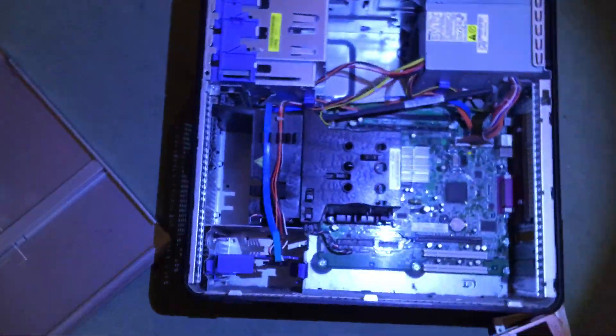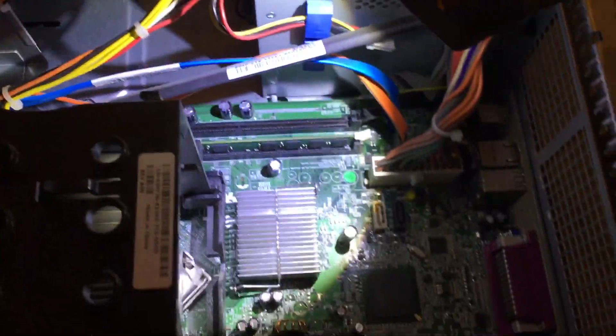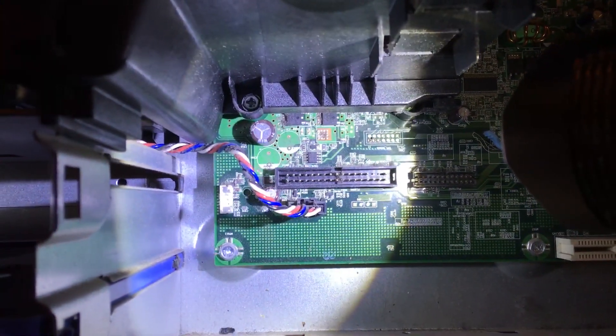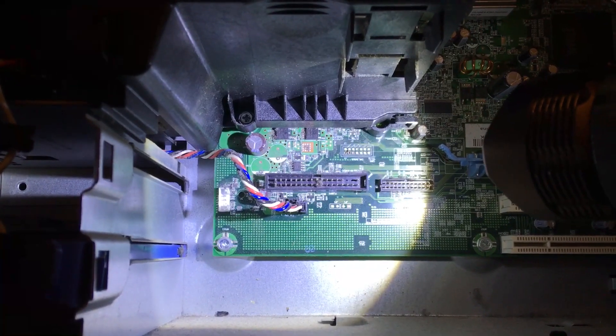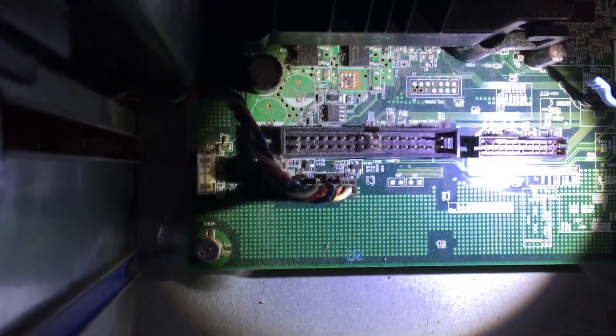I've just got to try and get it to work. I've just got to shove a hard drive in it. It looks like I might even be able to get it. So, here we go, a bit of light. We've got RAM — just one stick, that don't matter, that's fine. IDE, which is what I want. But I think that might be a floppy though. Yes, it says floppy just there. So that's floppy. We've got SATA points there.